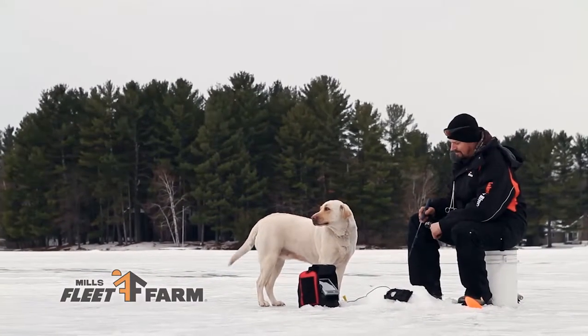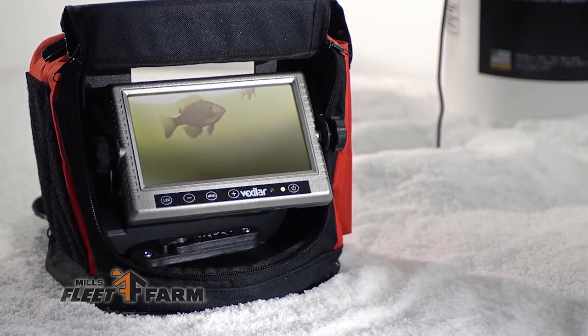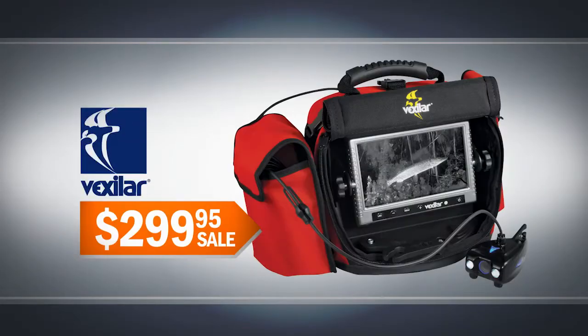The holiday season is almost over. That means ice fishing season is here. The Bexilar Fish Scout Camera is a complete underwater viewing system. Just $299.95.